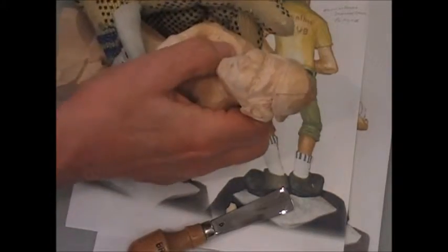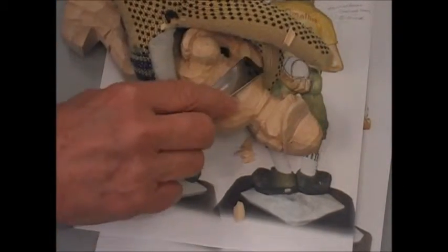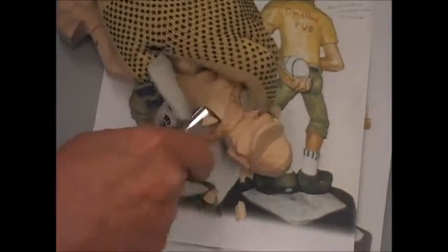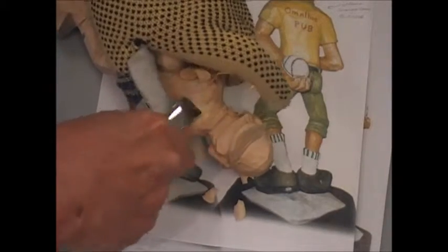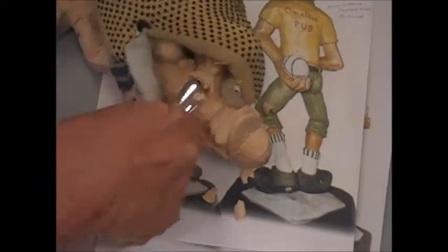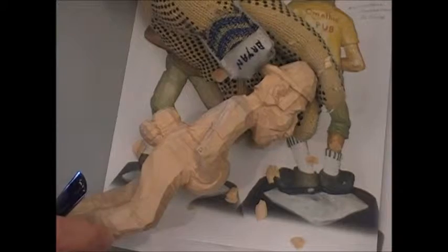Similarly on the other side, but not as much, because that arm is forward but this arm is back. So on the back of his body, from this shoulder to that shoulder, right across, is nearly a straight line. Using my big number five — so it looks something like that, more or less straight across.